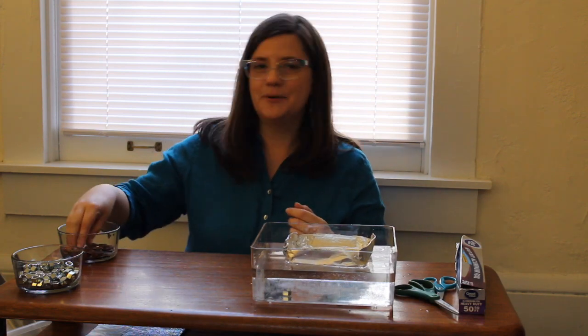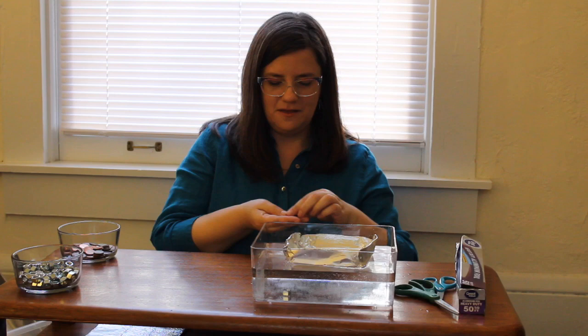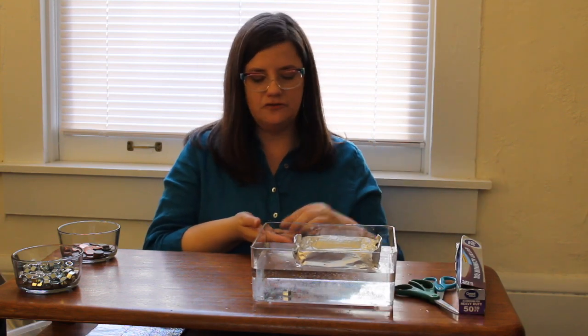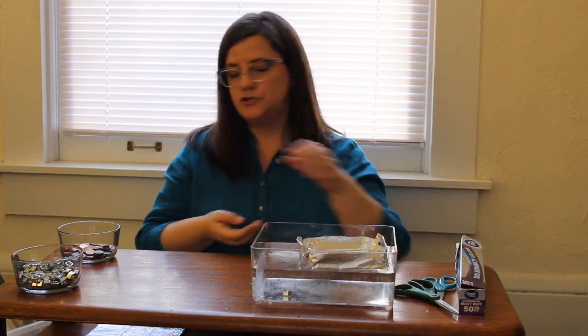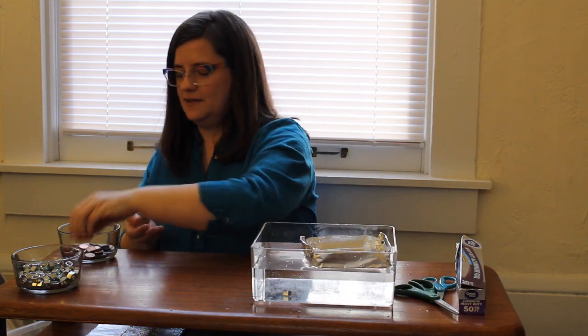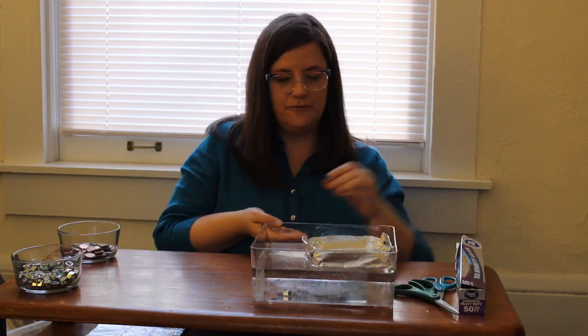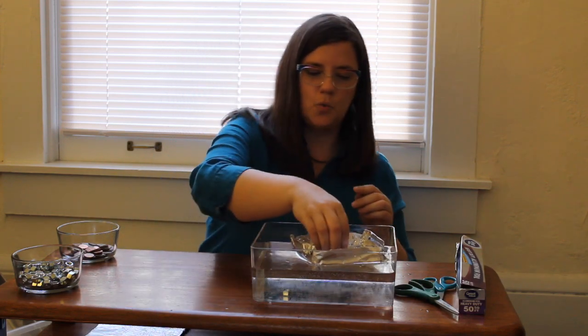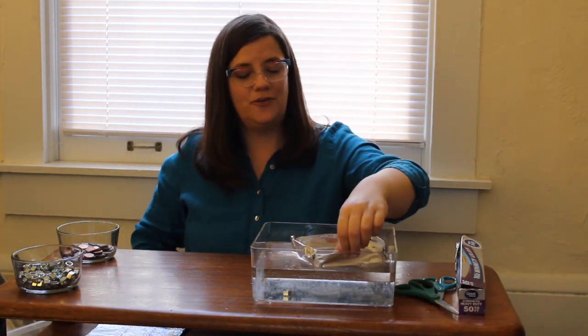I'm just going to put in 20 pennies today because I don't want to make it sink just yet — I just want to see if I can make each of my boats hold up 20 pennies. That's 5 pennies, 10 pennies, 15 pennies, and 20 pennies. My little flat-bottomed boat holds up 20 pennies no problem!